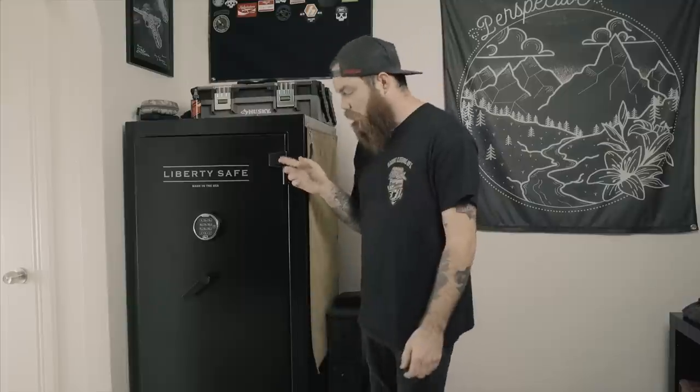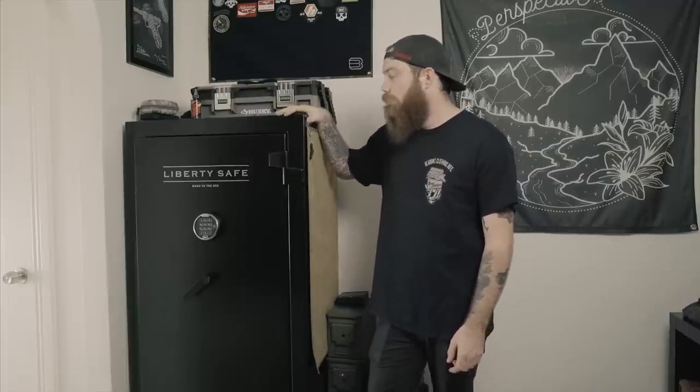This is my gun safe. It's a 24-gun Liberty Safe Centurion. I bought it directly from Liberty, from their website.